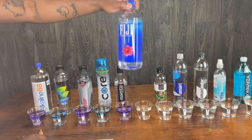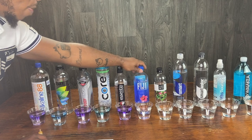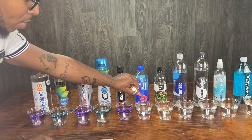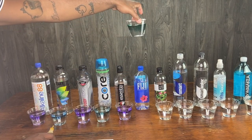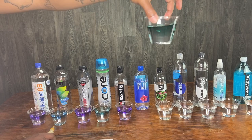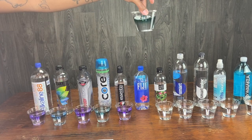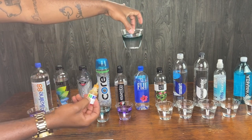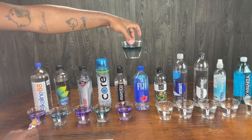Now Fiji — this is supposed to be that designer water. It's supposed to be that good water. Let's see. It's like a dark green. So this is about a neutral, about a 7 or a 6 here on the pH.